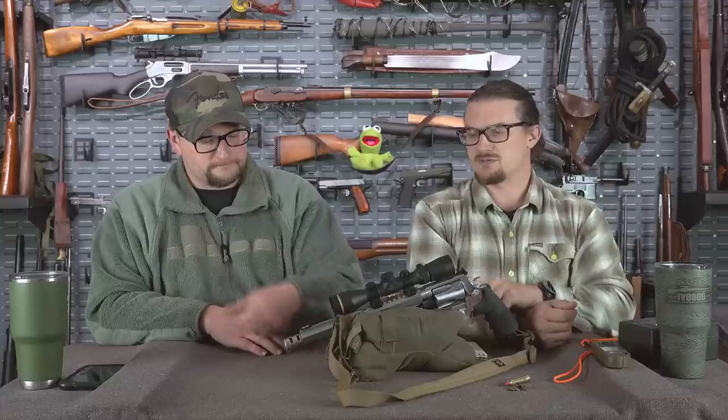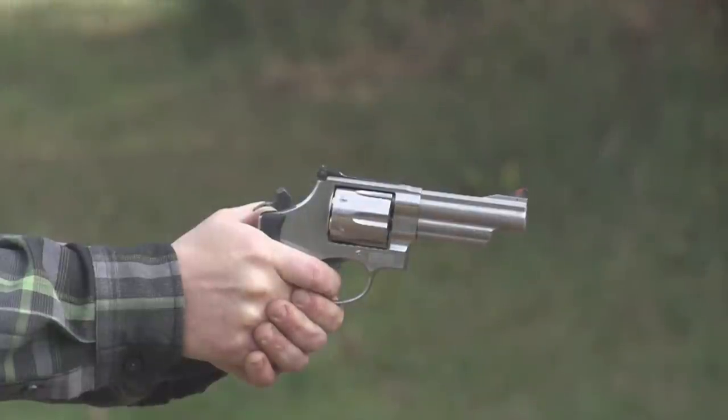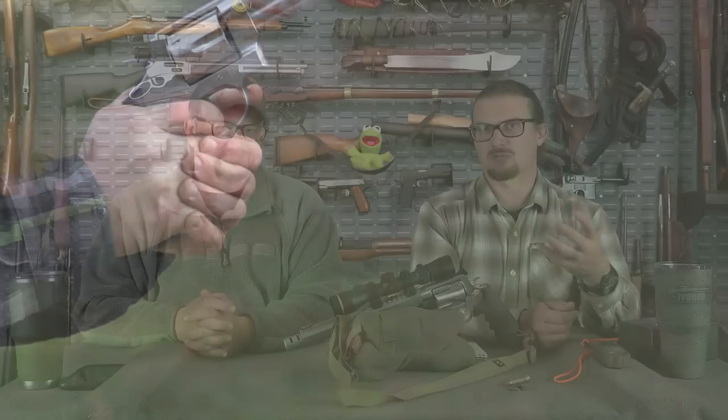The weight and the muzzle brake really contribute to controllability. The 500 and even the 4-inch 629 were compared. The 629 actually has more felt recoil than the 460 X-frame because it's lightweight, has a short barrel, no gain-twist rifling, and runs full-power 240-grain loads. Those guns are half the weight. You'd think the 460 big bore would jump out of your hand, but it's really not bad at all — these guns are a pleasure to shoot.